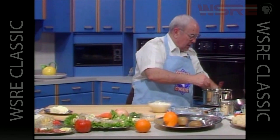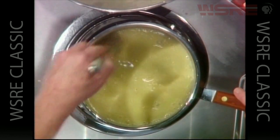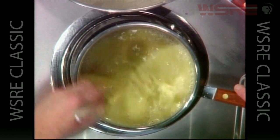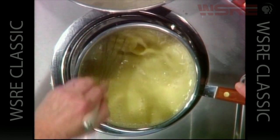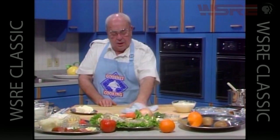As soon as this mixture becomes a little thickened, we can add those ingredients and get that into the refrigerator. Now let's let that cook a little bit and while we're waiting, let's talk about our shrimp dish.